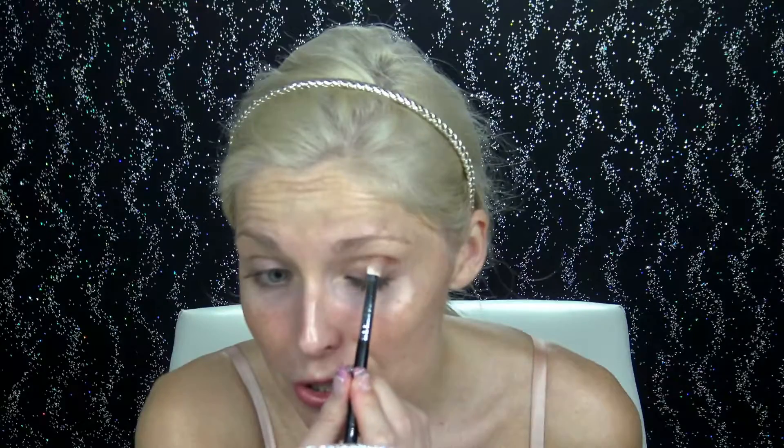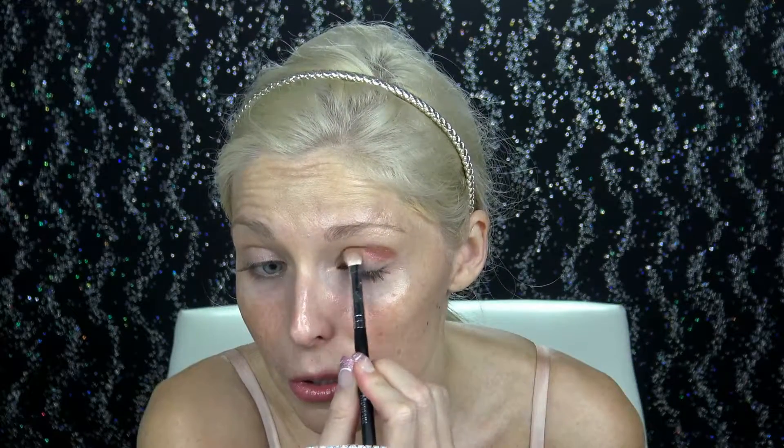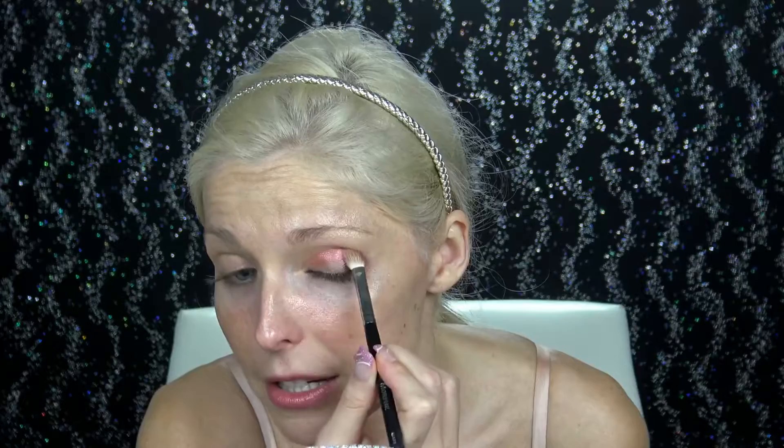I'm going to start by doing my crease. These are beautiful so far. This one anyway is so intense — it is so pigmented, it is so metallic. I'm going to spray it with a little bit more Fix Plus. I think these eyeshadows are going to be absolutely amazing.